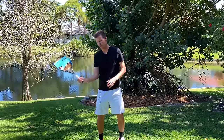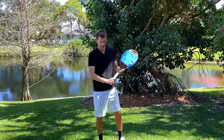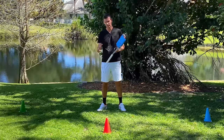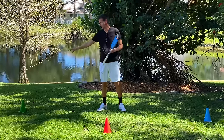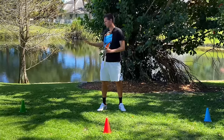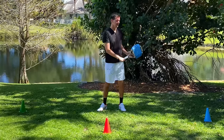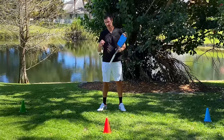You can do the same shadow strokes on your backhand side as well. You can also do these shadow strokes with movement that mimics actual movement on a tennis court. I have a red cone representing the middle of the baseline, a green cone on the forehand side, and a blue cone on the backhand side. I run to the green cone, hit a forehand, come back to the middle with sidesteps, then run to the blue cone, hit a backhand, and return to the middle with sidesteps. Do this for 45 seconds.